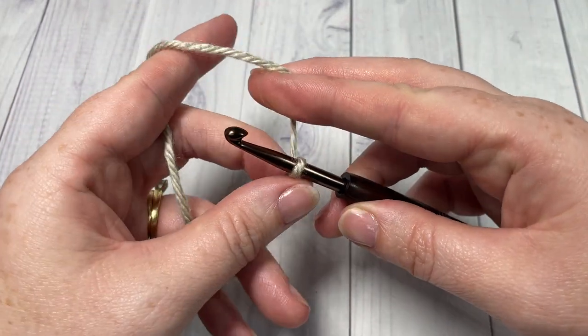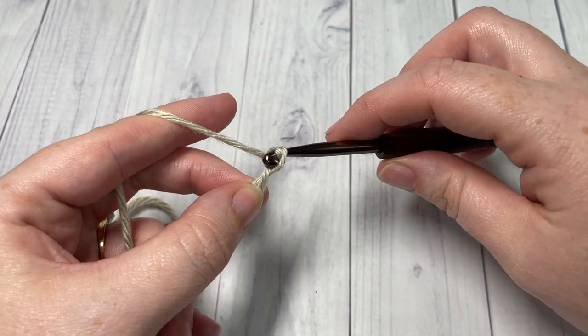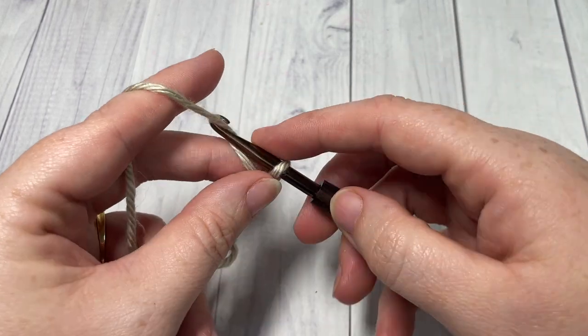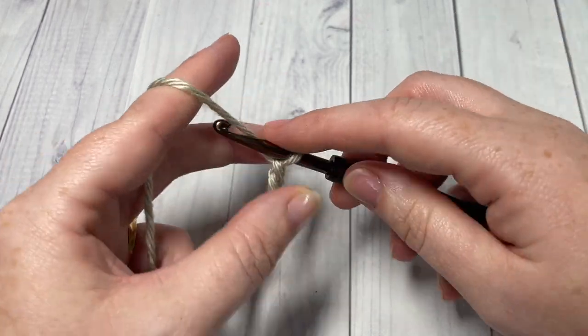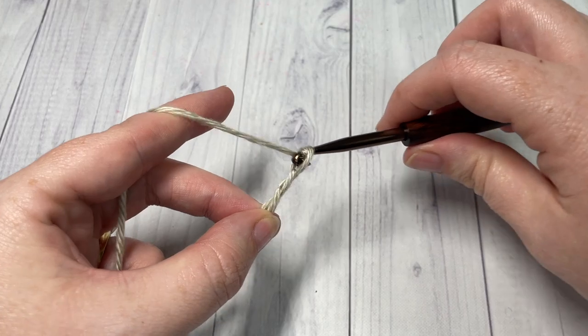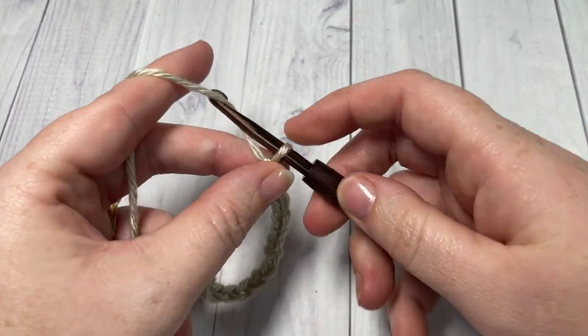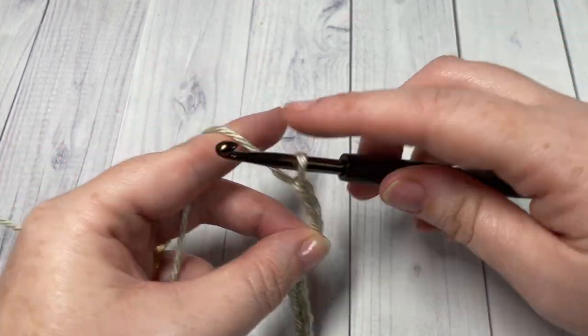You're going to go ahead and chain 40. This is going to be the foundation chain for the first row.